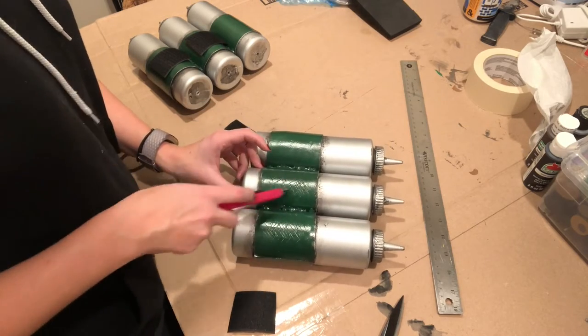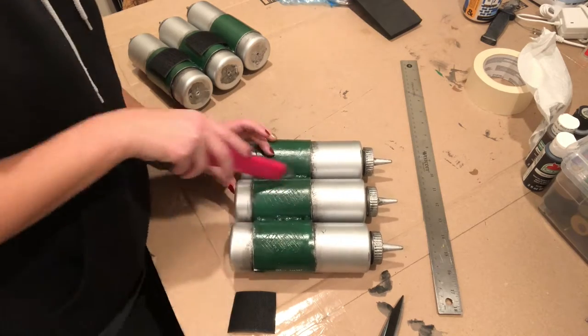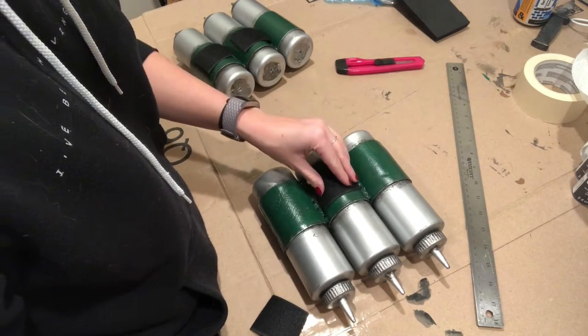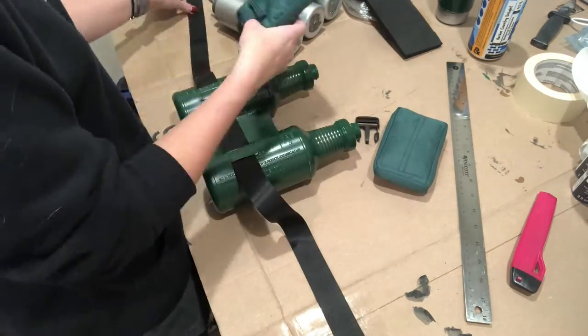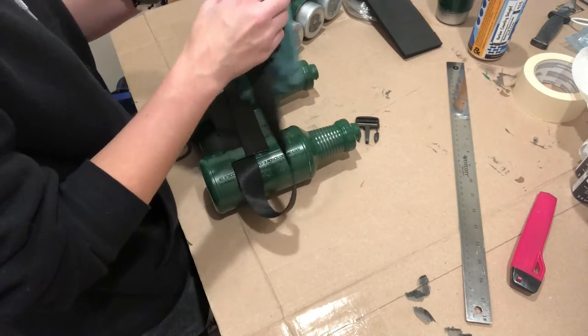The best way to attach the Velcro to the syringes was to score the surface of the foam first and then use hot glue to attach it. This costume seriously has a lot of hot glue holding it together, but it works really well here. The backpack was also ready to be assembled — I slid that piece of belt through the loops on the back and it was pretty much ready to go.